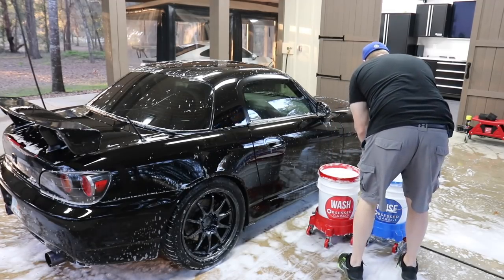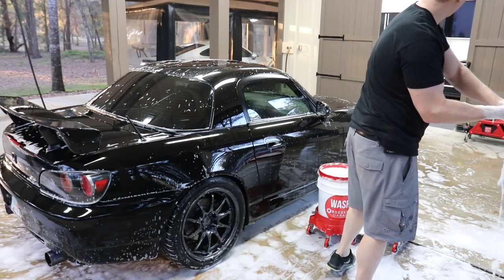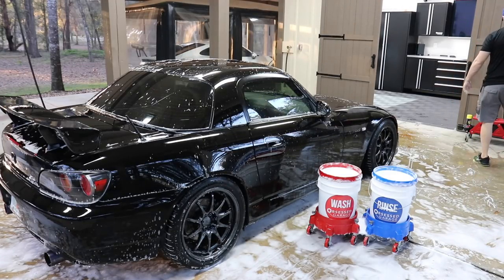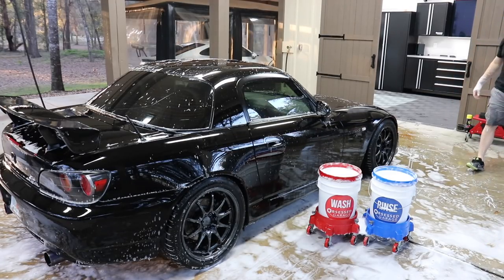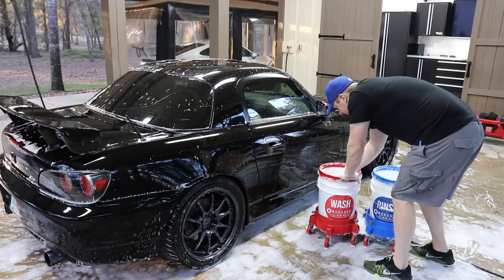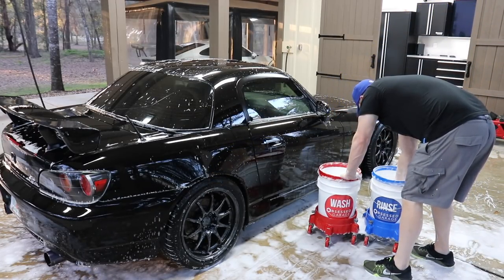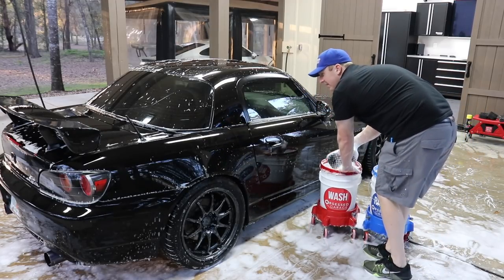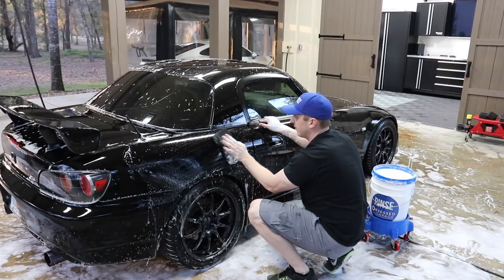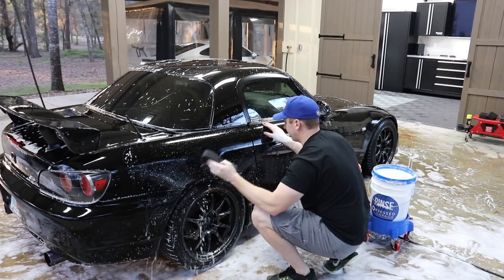I'm going to ditch this pad. Now we'll do the doors and lower panels with the last pad. Probably not necessary since we keep revisiting the same buckets anyway, but the procedure seems to be working and I think it's a step that's worthwhile.